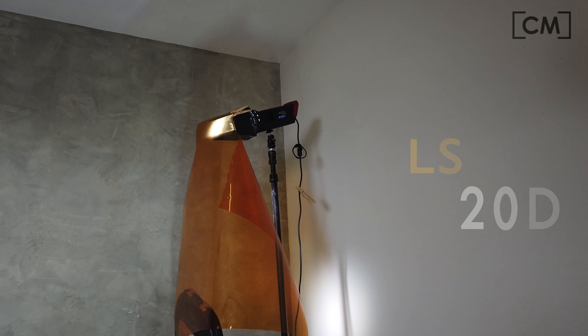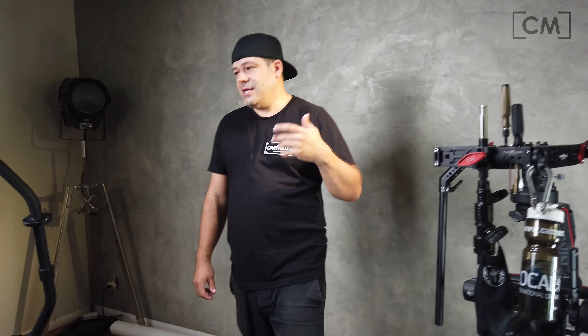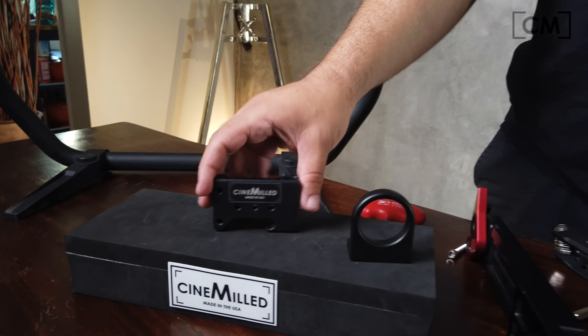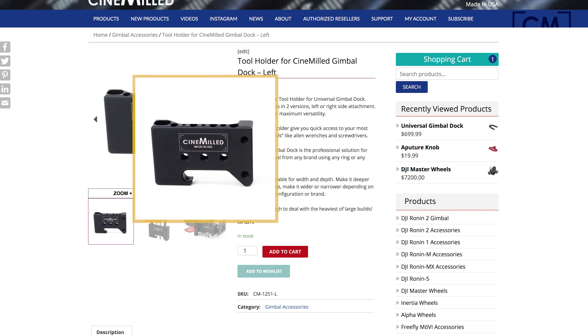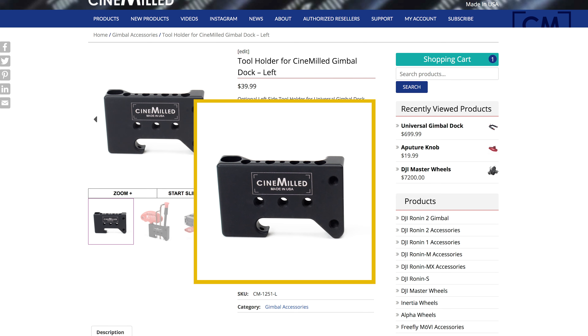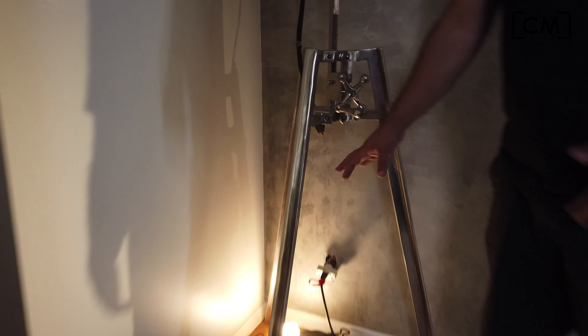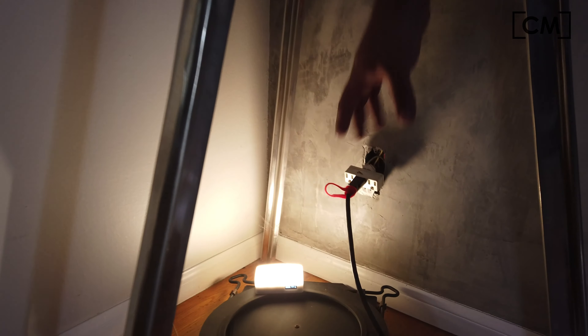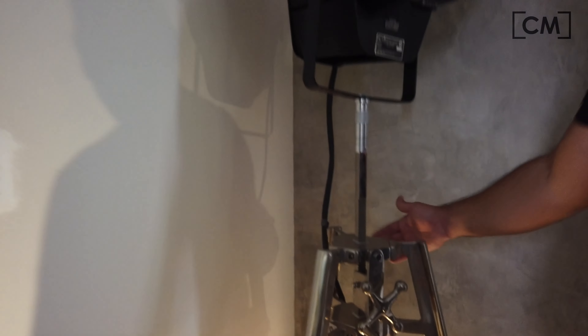We got our backlight, which is the Aputure LS Mini 20. I have a full CTO on that, just to mix the color temperatures a little bit with my backlight. Right here we have an insert shot of the gimbal dock accessories — this is the tool holder, and that's what the B camera is getting. It's actually seeing a little bit of this background, so to give it some color, I threw an Aputure MC just throwing some light, which kind of separates and makes the background look interesting.